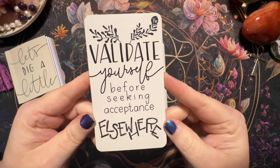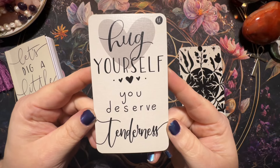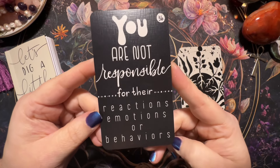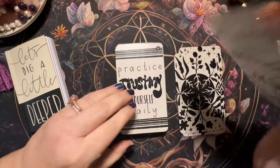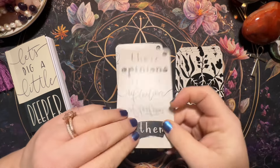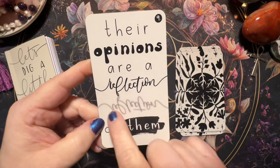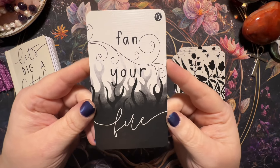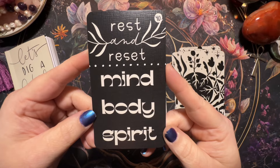'Validate yourself before seeking acceptance elsewhere.' Those are the backs — love them. 'Hug yourself, you deserve tenderness.' 'You are not responsible for their reactions, emotions or behaviors.' 'You already have enough because you are enough.' 'Practice trusting yourself daily.' 'Their opinions are a reflection of them' — I love that, and I like that it's the reflection right there, that's cool. She did all of this artwork herself, it's really beautiful. 'Fan your fire.' 'Rest and reset — mind, body, spirit.'